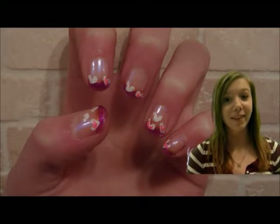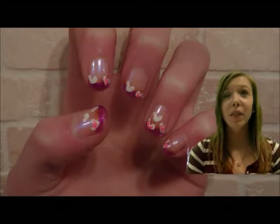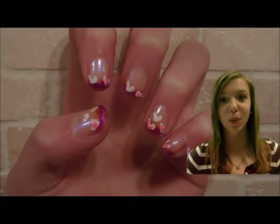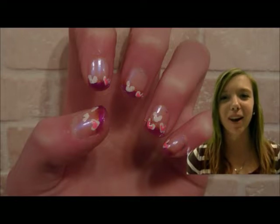Today what we're going to be doing is a Valentine's Day nail tutorial. This is such a cute design and you can add as much detail or creativeness as you want to your nails. So let's take a look at the polishes that we need today.